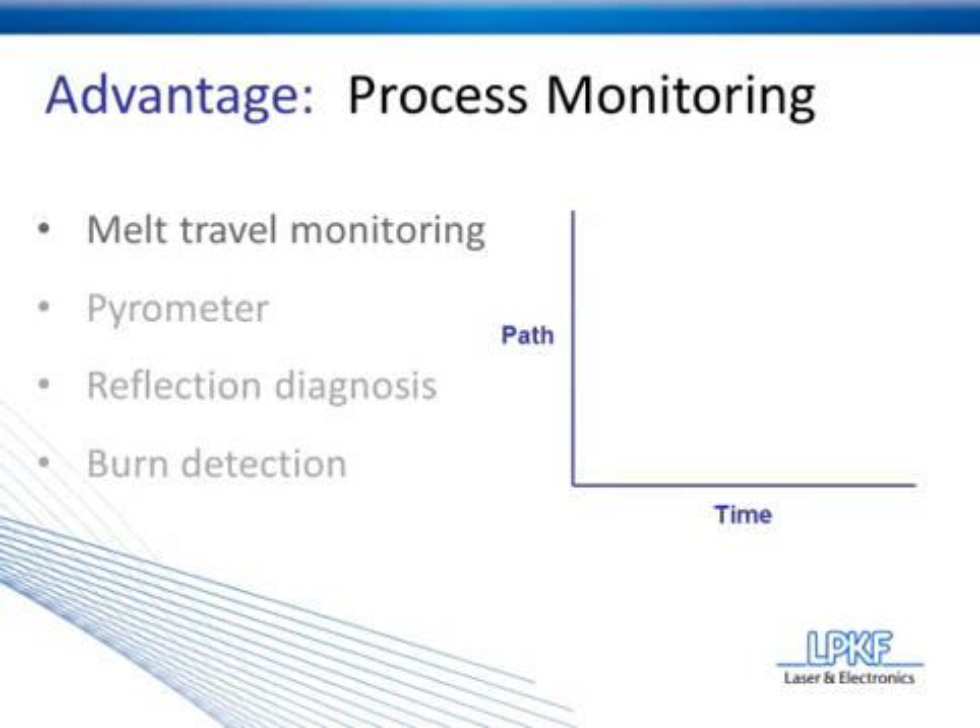During testing, you'll determine the amount of melt collapse required to get a good quality weld, and also the amount of time that should require to take place. You'll have a graph that looks like this. As you set those parameters and enter them into the computer, during the manufacturing process any part that falls outside of those parameters will be rejected. All of that data will be recorded so you can review it.